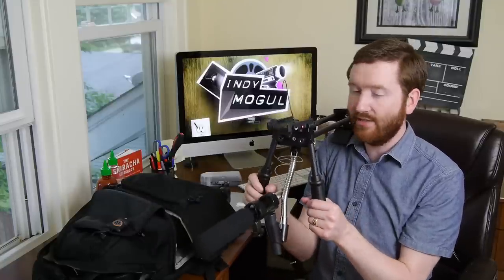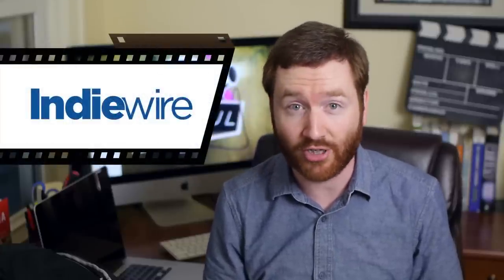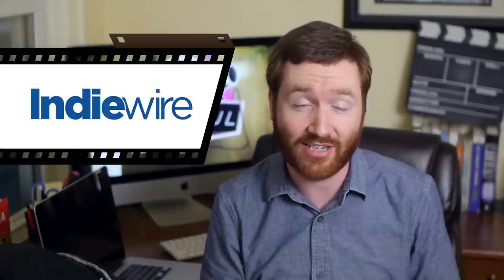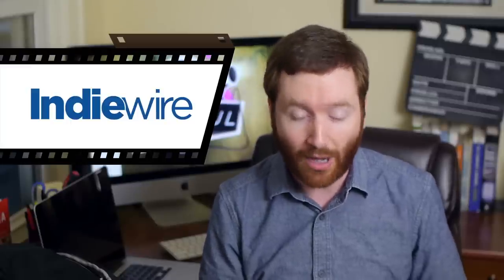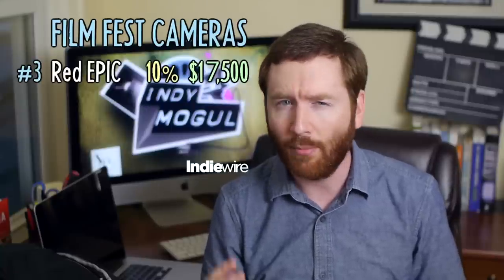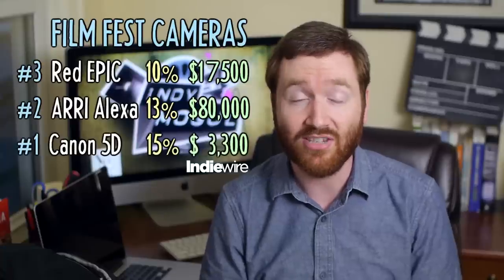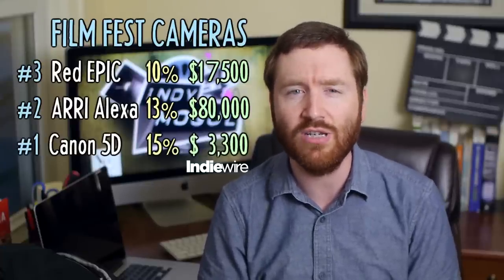So now we're back to our normal microphone and lens situation that you're used to on Indie News. This week, IndieWire released the results of a simple question — they asked filmmakers at last month's Tribeca Film Festival what camera do you shoot on? They also asked this at South by Southwest and Sundance before that. So I merged the results of all three film festivals to determine what are the most popular cameras across the board. Coming in at number three is the Red Epic. Number two is the Arri Alexa, which is used by 13% of these filmmakers. And the number one camera used to shoot these kind of films is the Canon 5D — that's impressive considering it's the cheapest of the bunch.